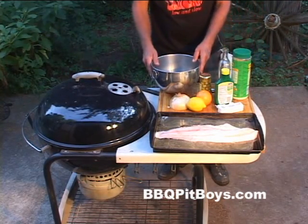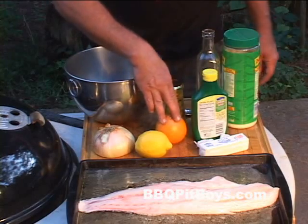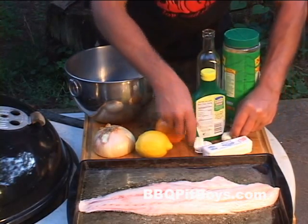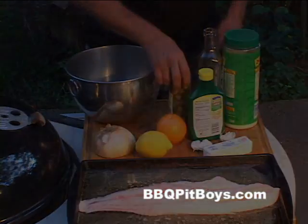We're gonna make ourselves a real butter sauce here. Gathered up some ingredients: onions, lemon, orange. We got some butter here, some garlic cloves, some lemon juice, some Parmesan cheese, grated cheese oil, and we got some olives.